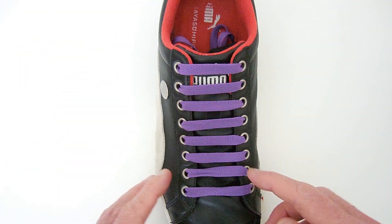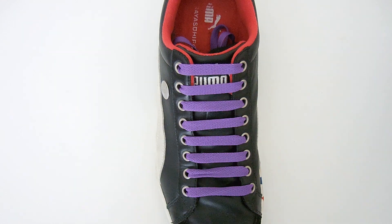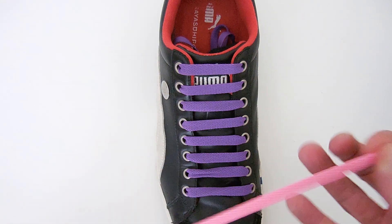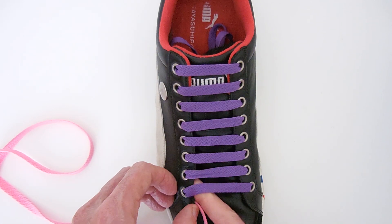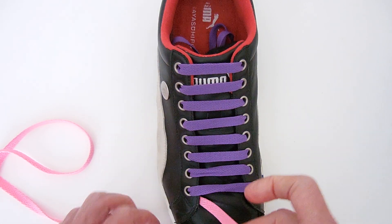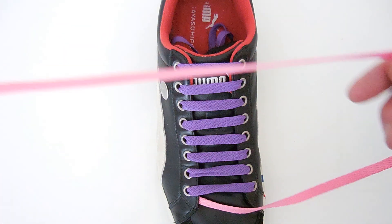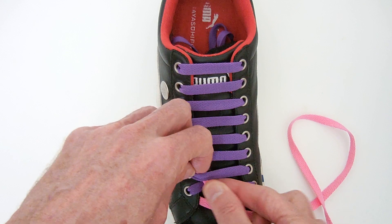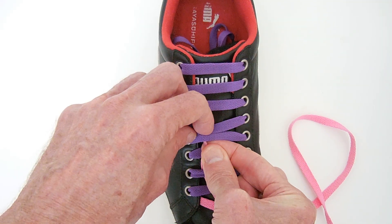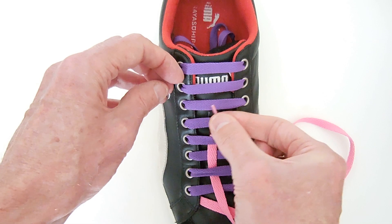Now we've got the horizontal done. We take a lace of another colour – in this case, a nice pink one. Again, tuck that into the bottom of the shoe somewhere, and simply begin running it up the shoe, weaving in and out through the segments that are there.